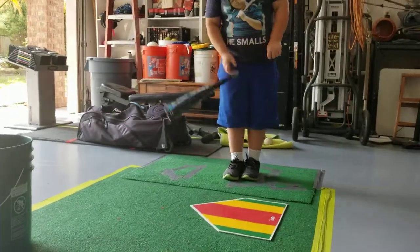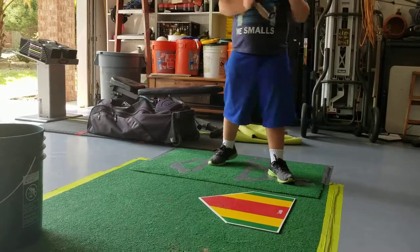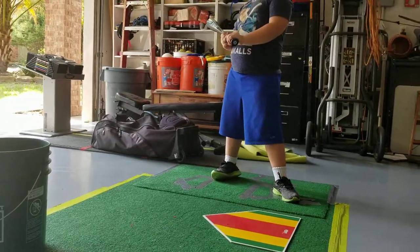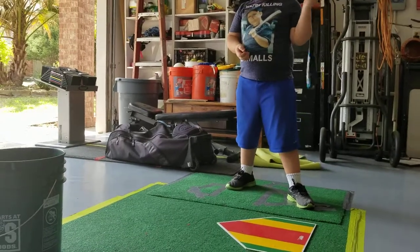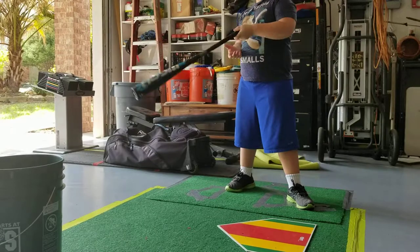On this drill, we're basically just doing a variation of side toss. I'm trying to work with Jacob on really transferring his weight back and then bringing it forward, so we're really trying to create a really good horizontal swing.